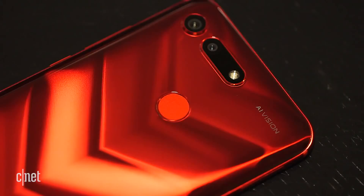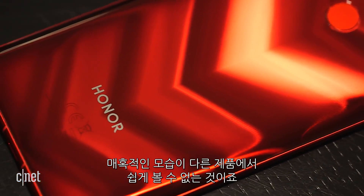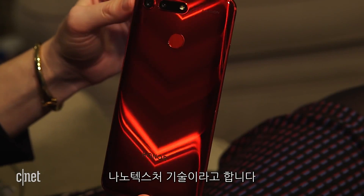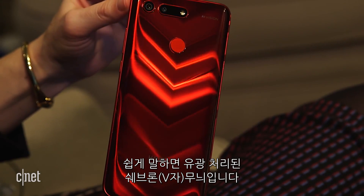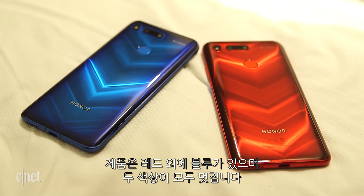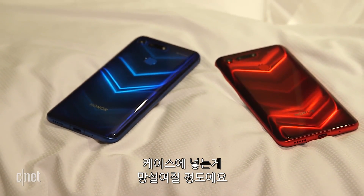We're going to take a look and see what's inside. All right, I lied — we're going to keep talking about this amazing finish because it's mesmerizing, and I haven't seen it on any other phone. Huawei calls it nanotexture technology, and the effect is a series of chevrons that emerges in the light. The phone comes in blue besides red, and both colors look great. It's just a shame that the second you put on a case, you're going to ruin the look.